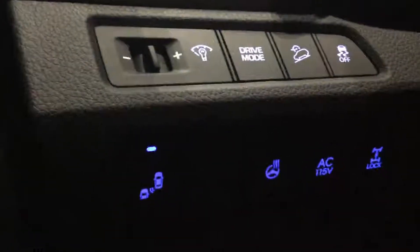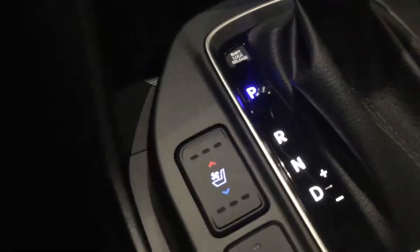Another good thing to have is you do have all your Bluetooth hands-free features right here on the steering wheel, which makes it really convenient — you never have to take your hands off the wheel. Another thing as well is you do have the heated seats and the cooled seats.